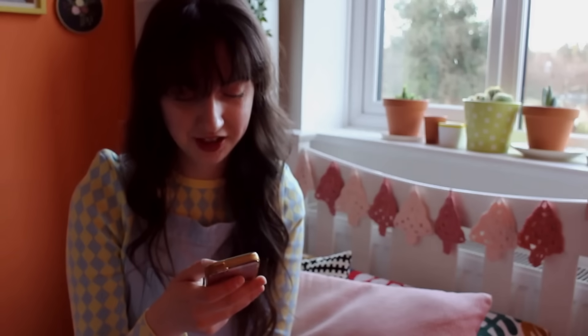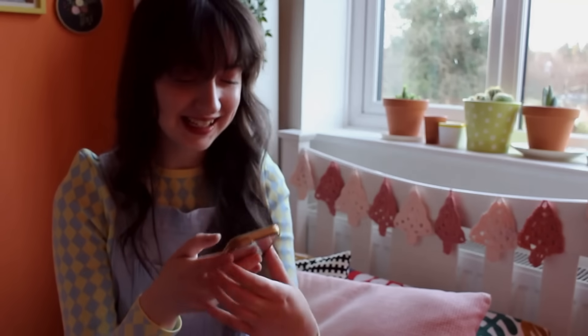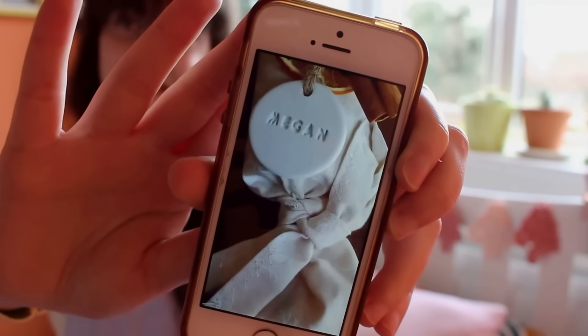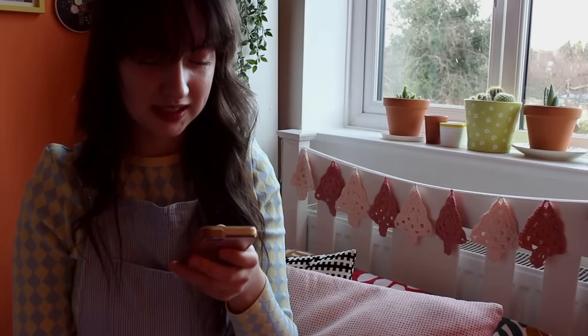My mum's just sent me a picture of the Christmas crackers she's just made — look at those, it says 'Megan' on them, how adorable! I guess crafting runs in the family, what can I say.